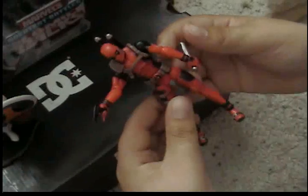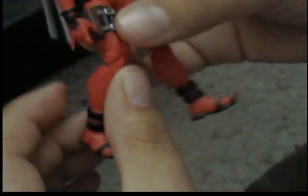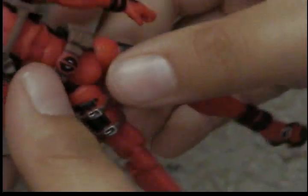Moving on to articulation. His arm can move 360 degrees; his head can move 360 degrees. You can bend the arm at the elbow and rotate 360 degrees. The hand can rotate 360 degrees as well. He can bend at the knee and rotate all the way around. The feet can rotate 360 degrees. He has a little bit of waist articulation too. That's pretty much it. The reason I didn't rotate some parts all the way around is because I don't want any loose joints.